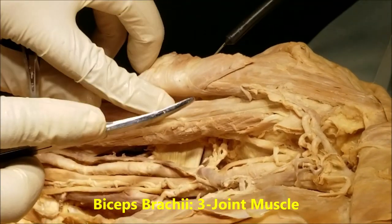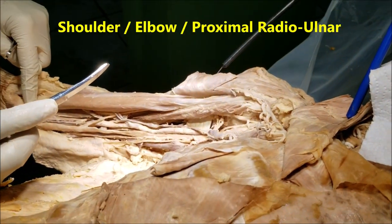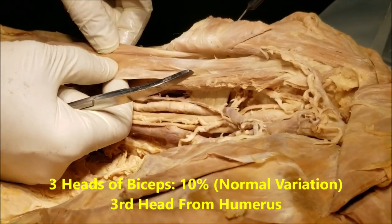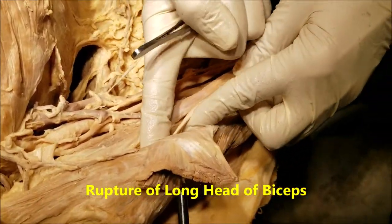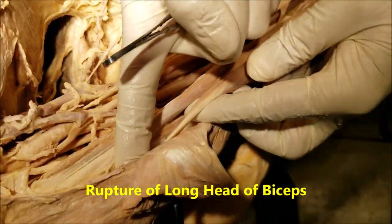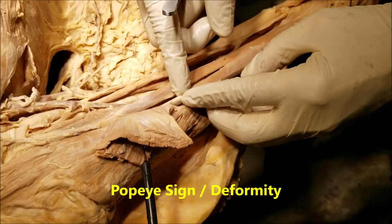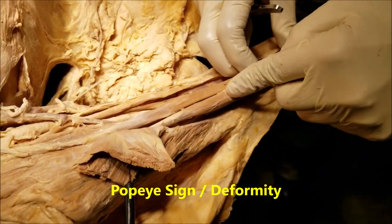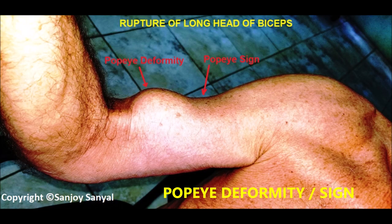The biceps is referred to as a three-joint muscle because it crosses the shoulder joint, crosses the elbow joint, and also acts on the superior radioulnar joint. In 10% of the population, there can be a third head of the biceps. The long head of the biceps can undergo degenerative tear, especially in old age, causing the muscle to bunch up and form a hollow on top when the patient flexes the elbow — referred to as the pop eye sign or pop eye deformity.